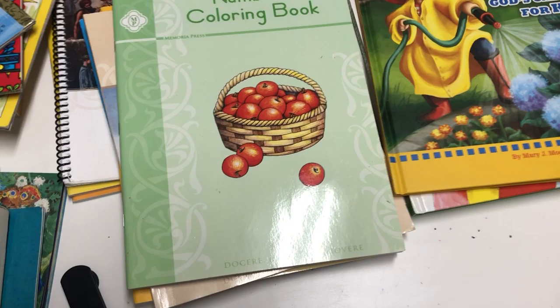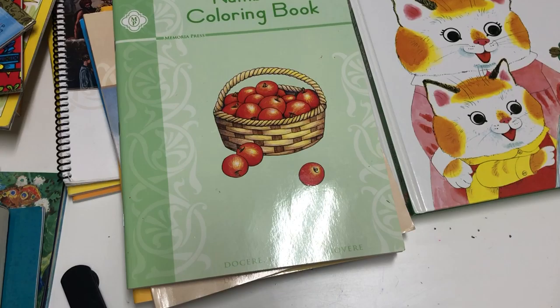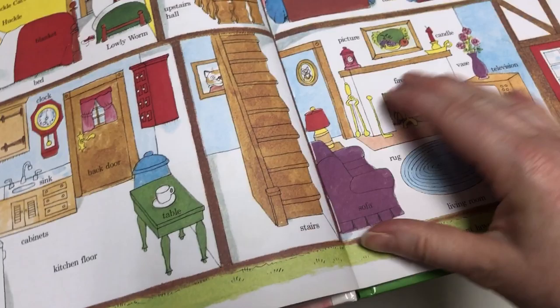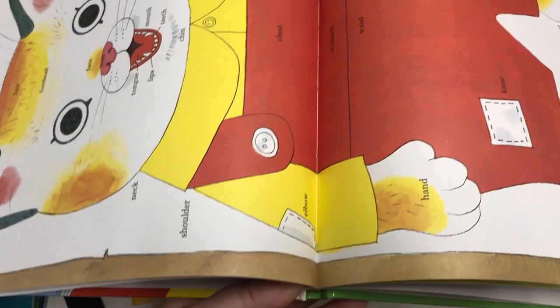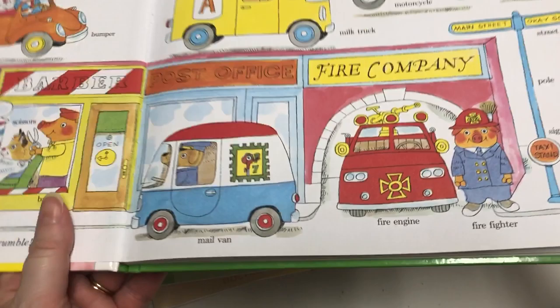How Can I Help: God's Calling for Kids is a really awesome book that I highly recommend. And then Richard Scarry's Best First Book Ever — the Richard Scarry books aren't personally my favorite, but they're good for what they're used for. This one covers alphabet, colors, shapes, community helpers, and manners, so it's nice in that sense.